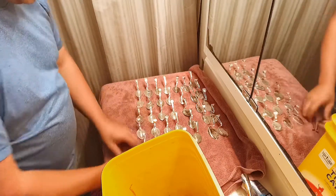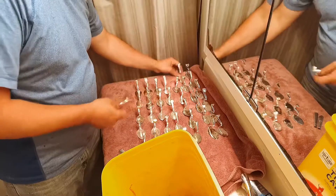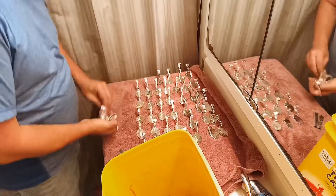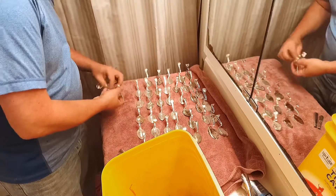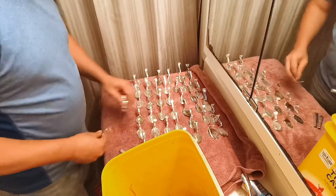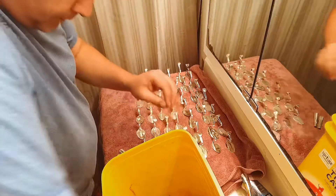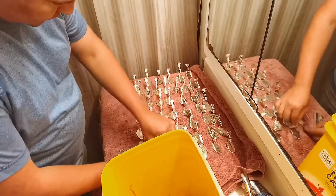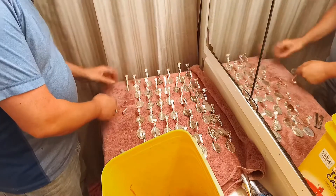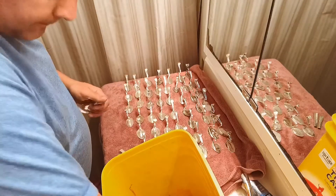I can't believe I got all of this in there. I didn't think I was going to run out of room for just these guys — still going, I only have a couple left.